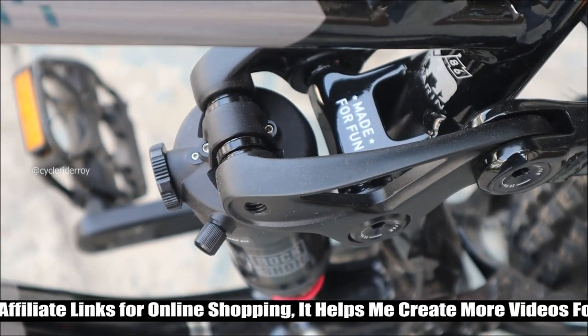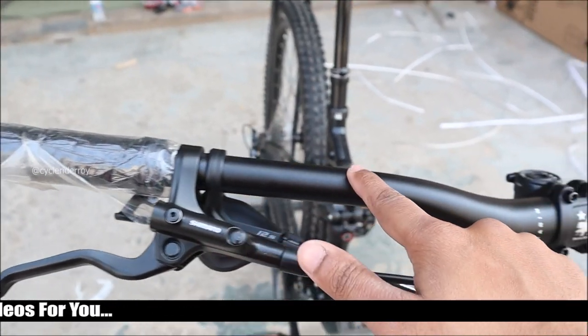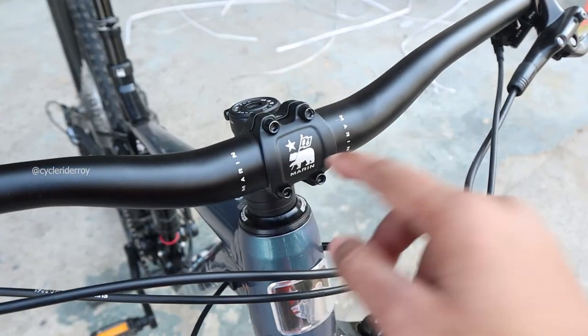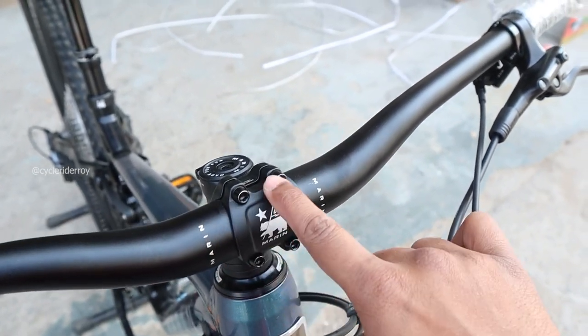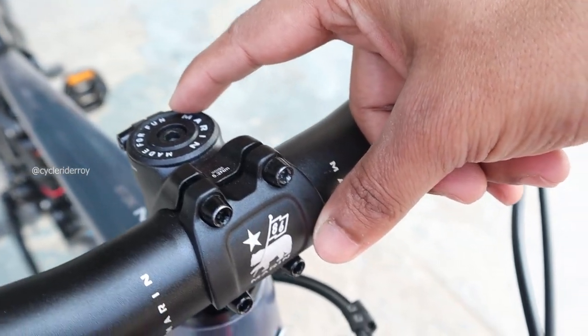The handlebar on this bike is made by Marin — it's a 6061 double-butted aluminium alloy with 780mm of width and 28mm of rise. The stem is also made by Marin with 35mm of length.